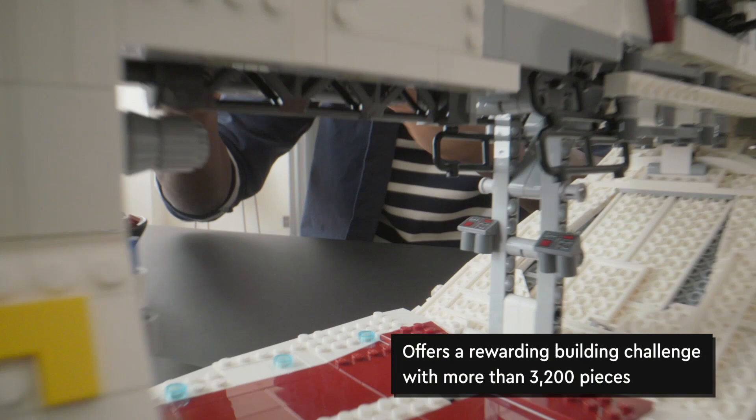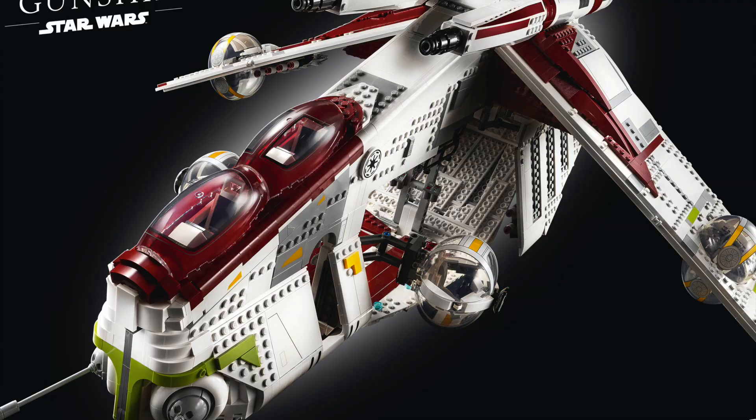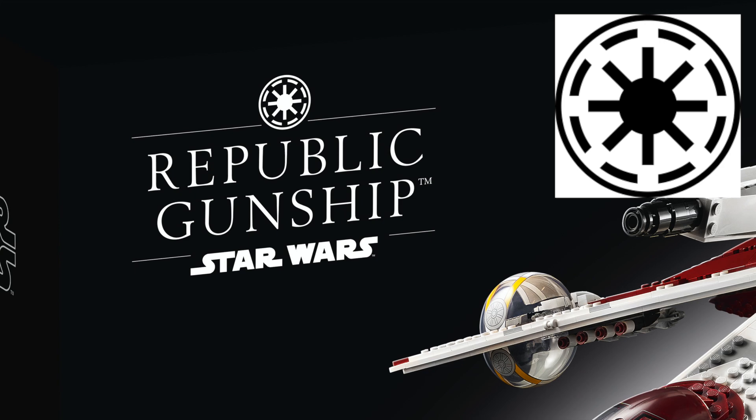There are some pretty neat things to see on the box itself. I had heard some rumors earlier this summer that the emblem included on this box would not be correct — that it would be the Imperial emblem rather than the Republic emblem. But that is not the case. As you can see, it is actually the Republic emblem. The colors are just inverted from what we would typically see, but LEGO did, in fact, get that right.